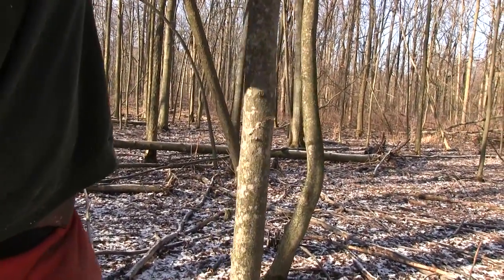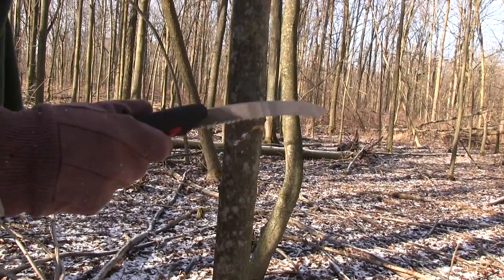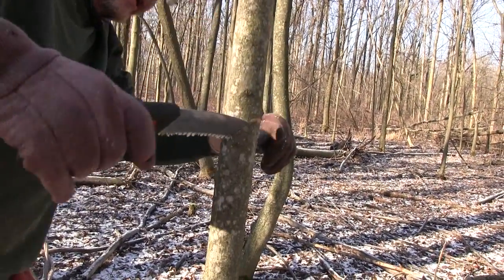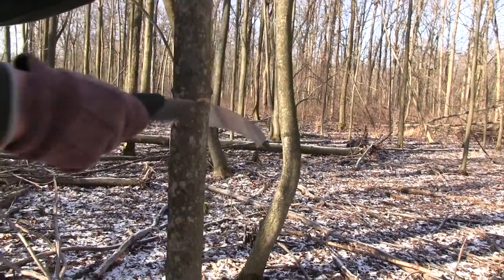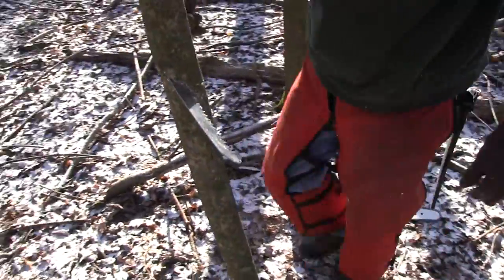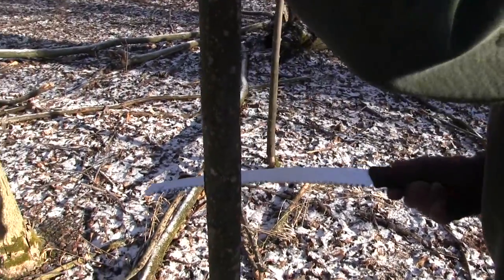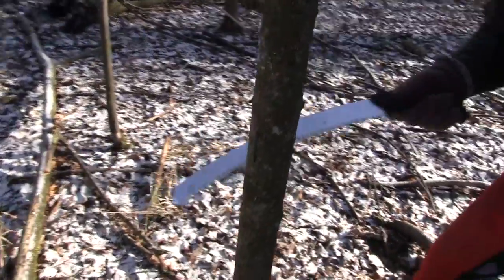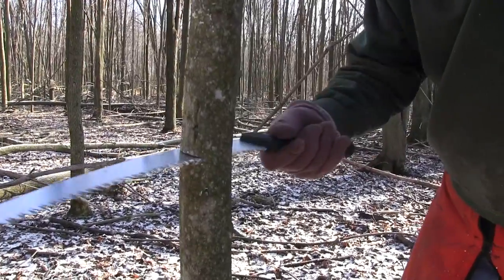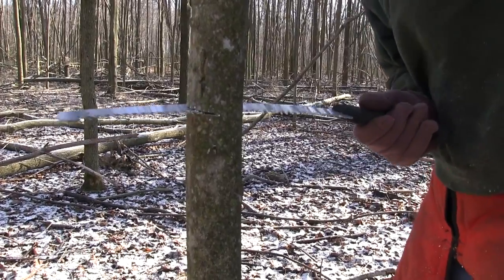I've cut through far enough that I could pull that tree down right now. I'm going to go just a little further. Randy, I want you to come around here and take a picture of how far through my saw is on this. Now I'm going to do a flat cut under it, and I'm going to make this flat cut a lot further through than I did the other cut, so it is completely ready to release.